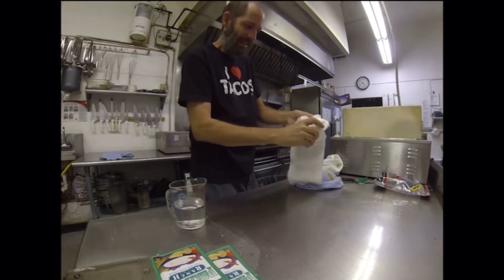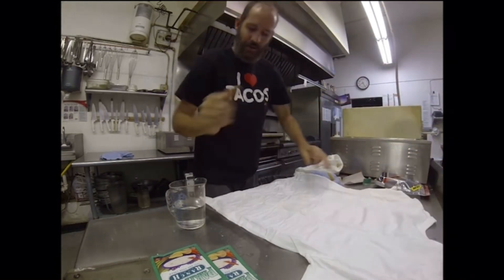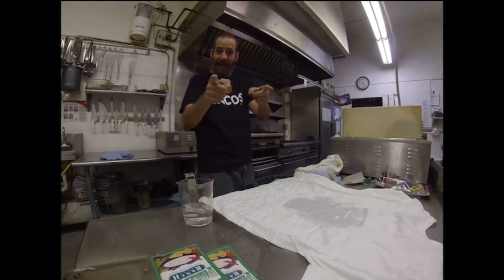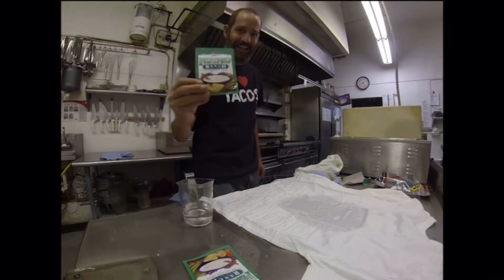Watch this. Here we go — my other shirt. Let's see if it does the same thing. That's how you waterproof your clothes using ranch dressing mix. Give it a shot.